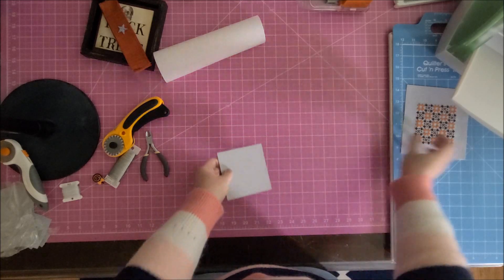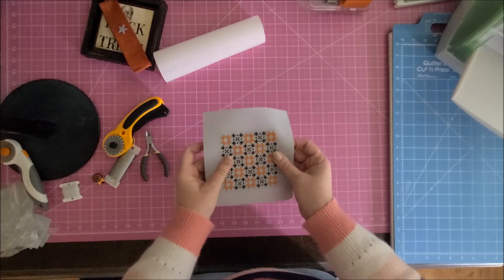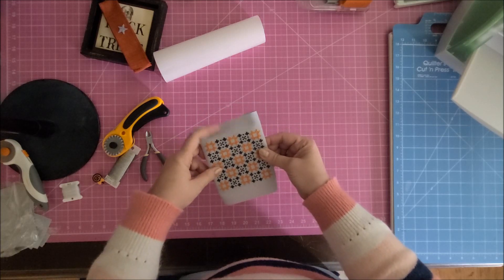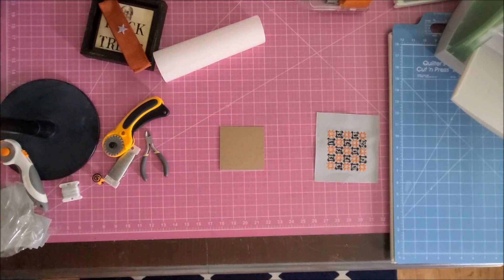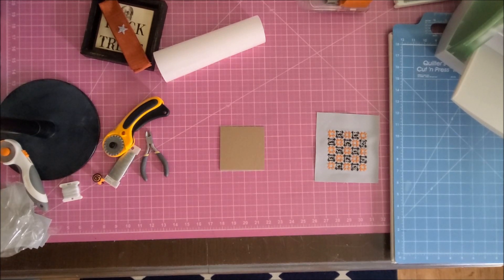Now comes the most tedious part besides bow-making — getting the fabric on there. I realized a little later that I hadn't cut that fourth side, but I do eventually cut it. I'm going to put double-sided sticky tape called stitchery tape on the back of the chipboard, because this is what I'll stick the fabric to when I fold it to the back.